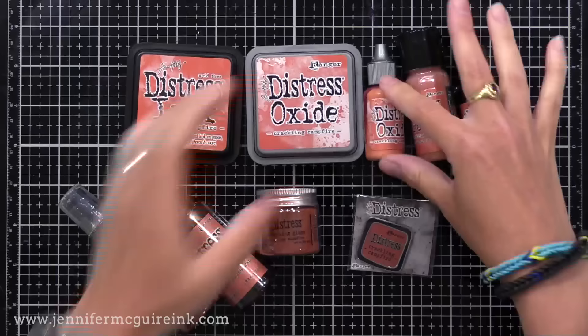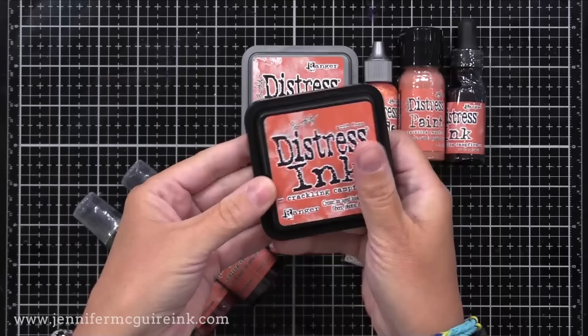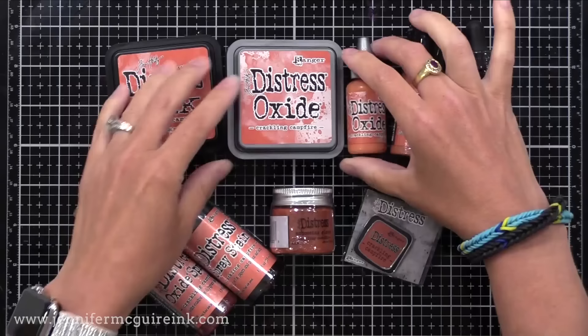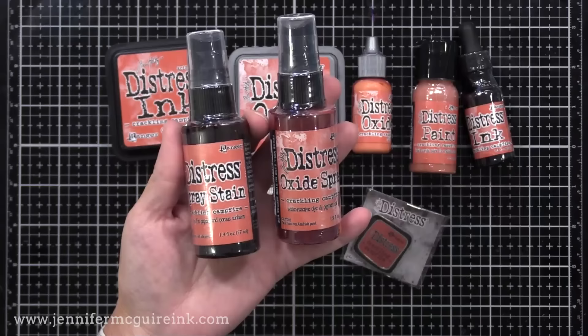First up we have the Traditional Distress Ink — the ink we have all known and loved for many years. It reacts with water and does beautiful results, and there is a Re-Inker available for that, which I do recommend. Then there is Oxide Ink, which has a bit of a pigment and dye property to it, and we'll be using that today. There is also the Distress Paint, Distress Spray Stain, and Distress Oxide Spray — if you've never used the Oxide Sprays, they're super fun.